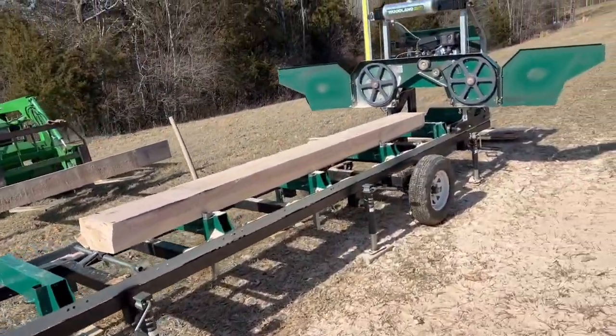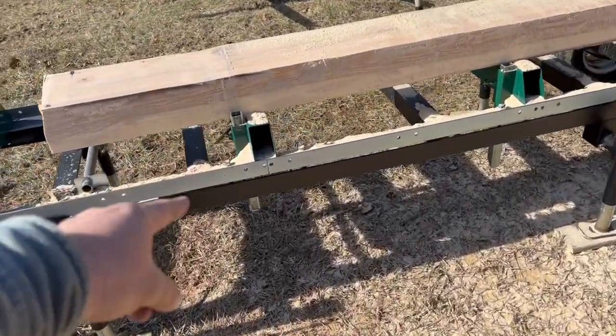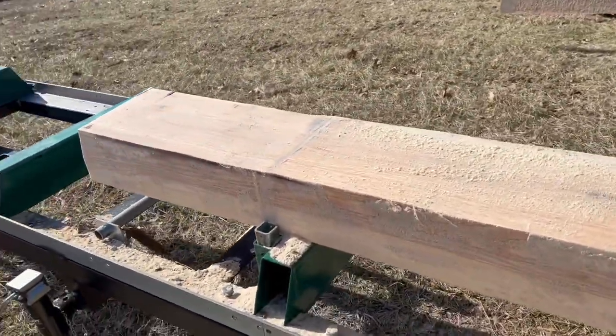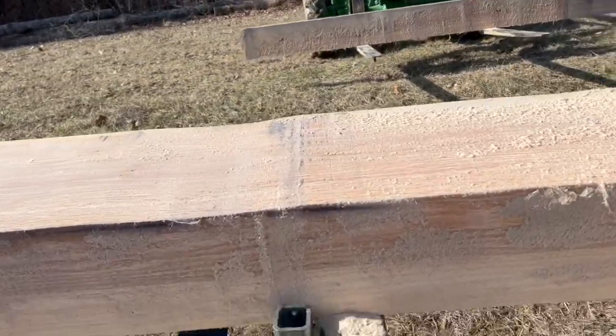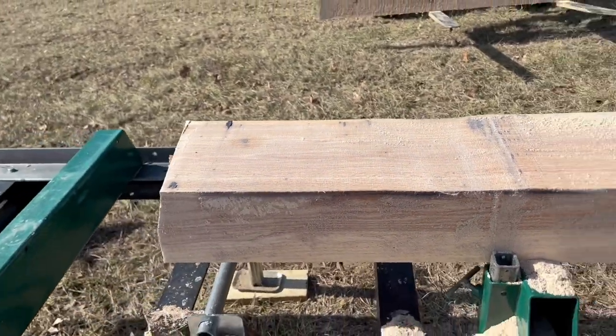It's time for a blade change. For the first time ever, I hit this backstop here and it made a huge difference in the blade. You can see there where it took a dive because of how dull it was — I managed to get it through the board.